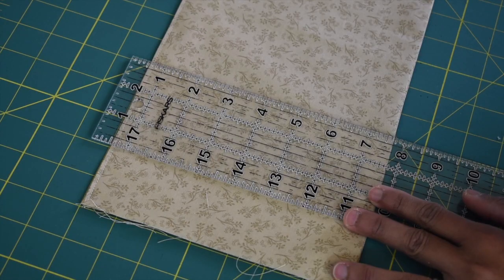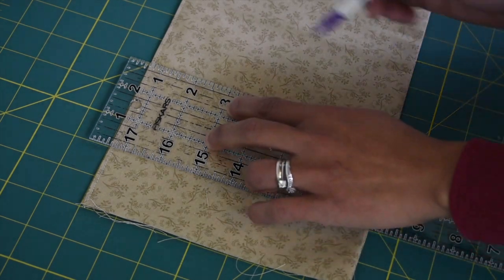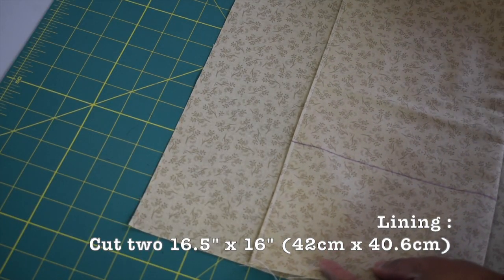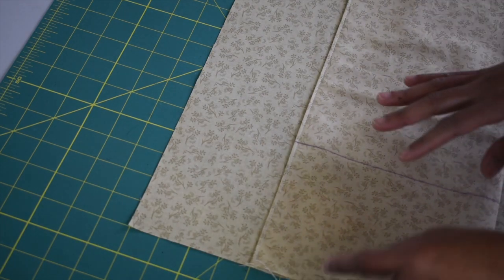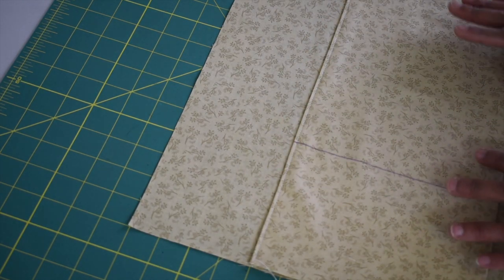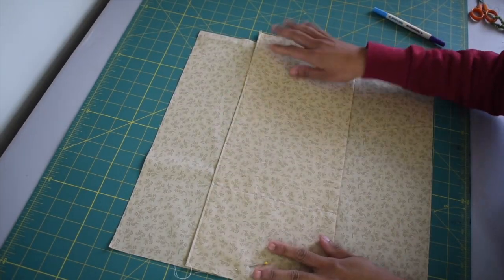Measure in five inches from the left side and take your fabric marker and draw a straight line. Then place your pocket piece on top of your lining piece four inches away from the top. Make sure to line up the left end of your pocket piece with the left end of your lining piece, then go ahead and sew along that line. I've sewn my first pocket already.